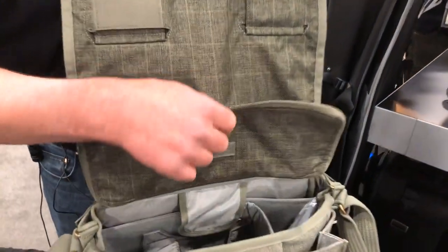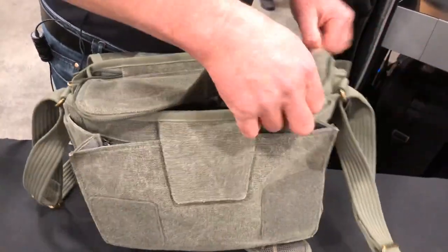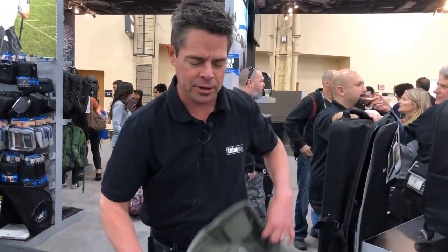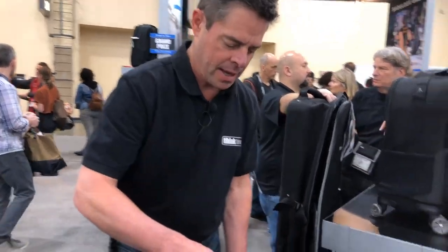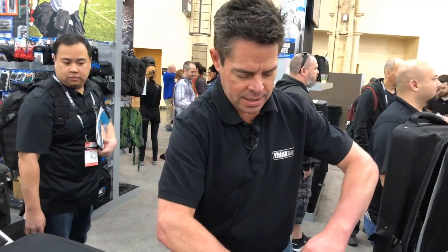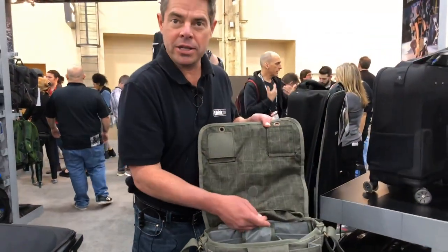You also see this flap — this is a special security flap that zips closed. It can help keep your gear secure from prying hands when you're traveling around in the city, or if it falls off your car seat so all your gear wouldn't dump out. Since you don't want to unzip every time you use your camera, it has a nice Velcro so it attaches to the lid and can be easily moved, or you can tuck it away into this pouch up in the top.